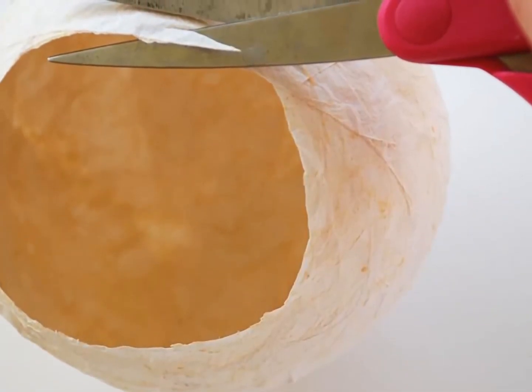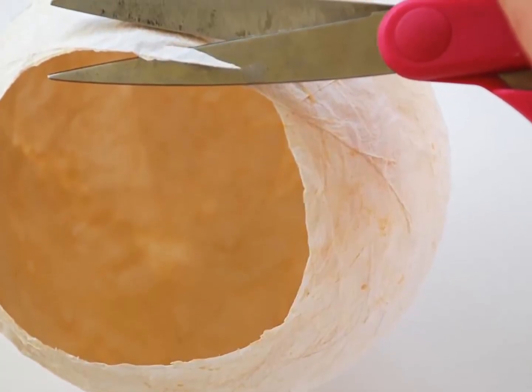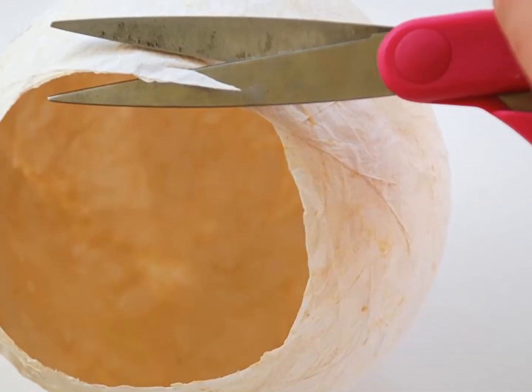Trimming the top. The top of your lantern will very likely be uneven and ragged at this point. If you like the look you can leave it. But if you want to smooth it out, you can trim the top edge with a pair of scissors.